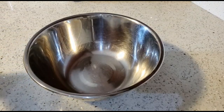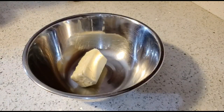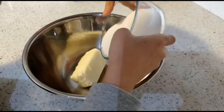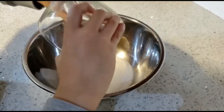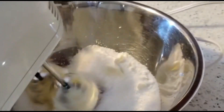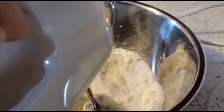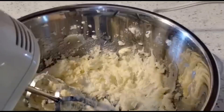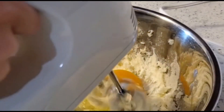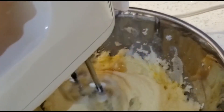Take another bowl and add half a cup of butter. Then add one cup of sugar. Then slowly, using a hand-held mixer, mix the butter and sugar. Then add one egg. Then add in one teaspoon of vanilla extract.